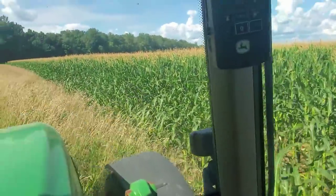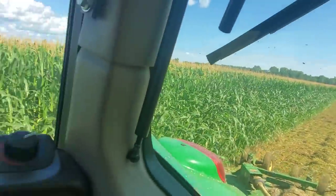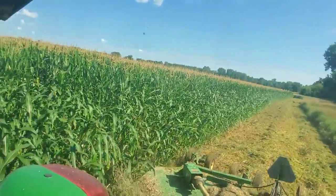You see how there's no tassels on these first few rows? It's not because the corn's behind — that's because the deer have eaten the tops off of all of those plants, like the first four rows.